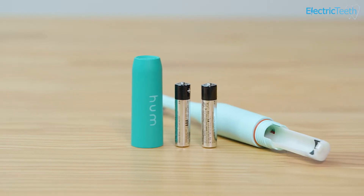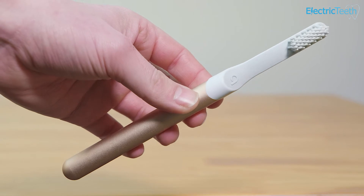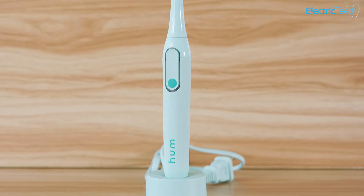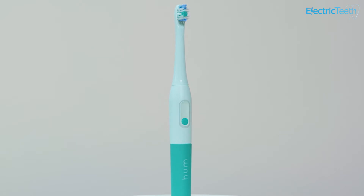Where one brush might be better at one thing, the other might be better at something else. I need to note that in this comparison I'm comparing the Hum by Colgate with removable batteries against the Quip Electric Toothbrush. There is also a Hum by Colgate with a built-in rechargeable battery, but because the Quip Smart is only available with removable batteries, it makes most sense to compare it to the Hum with removable batteries. I'll now run through the key differences, and there's a full written comparison linked in the description too.